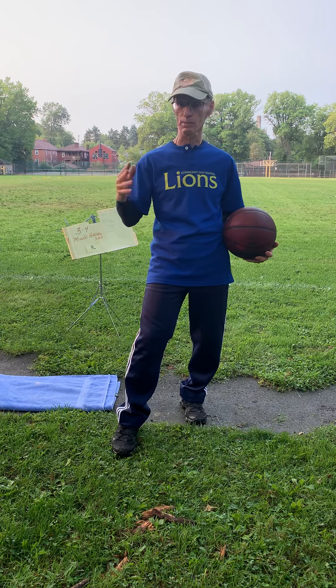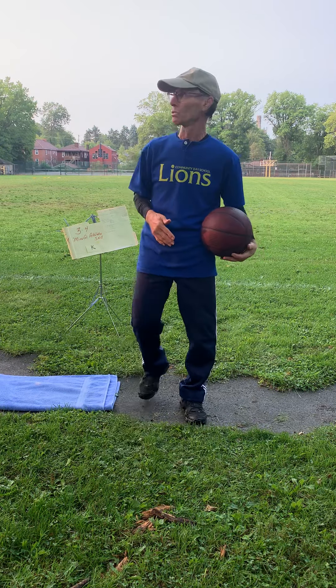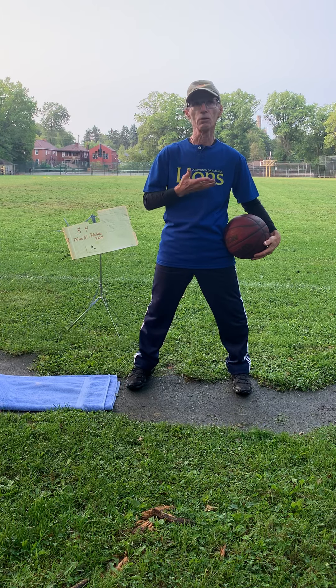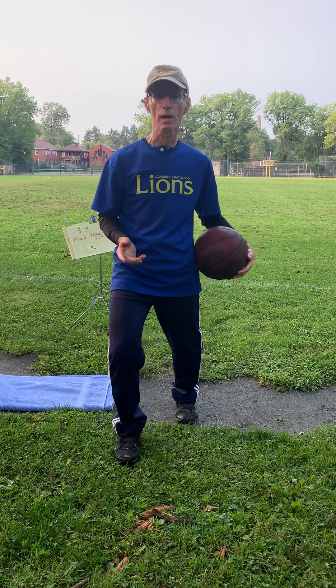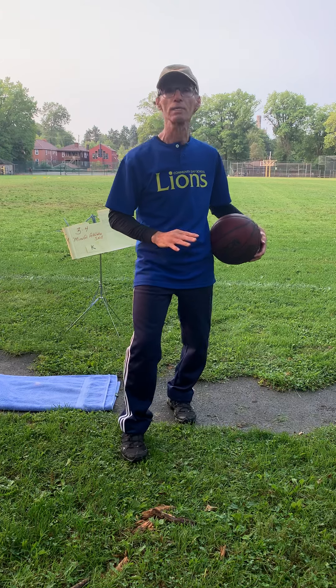It gets that little stress out of their brains — that anxiety — because they just probably ran up and down the court quite a bit, so their heart rate is going pretty high. By just taking that deep breath like that, it starts to calm them down. And when you're calmer, you can perform your athletic skills a little bit better.